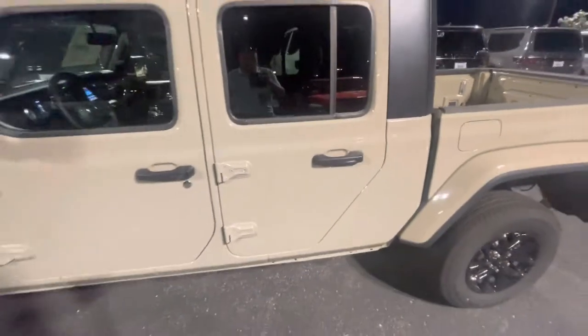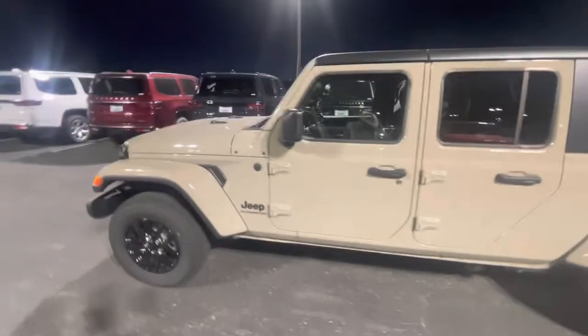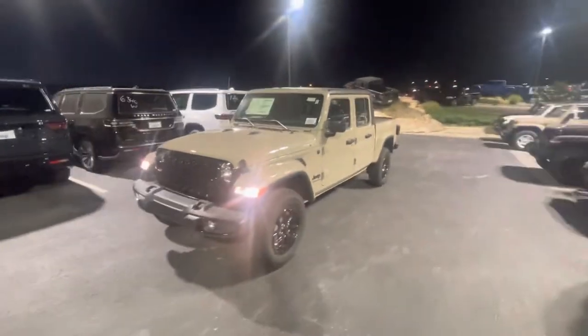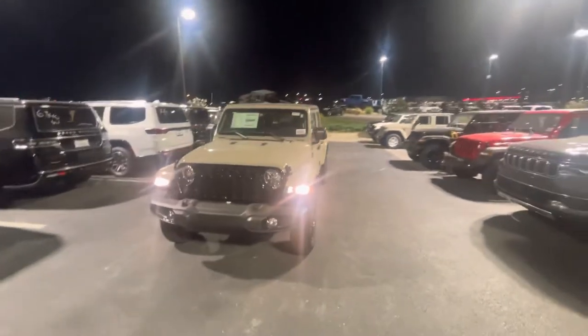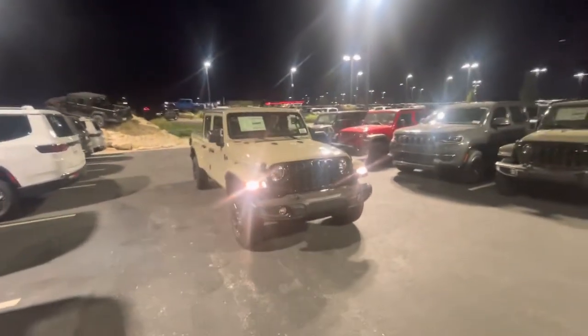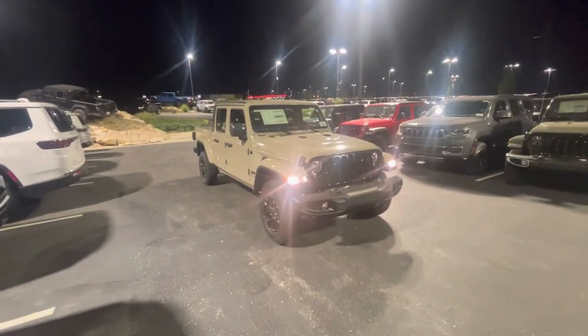I'm sure you're somewhat familiar with these — hard tops come off, doors come off. This thing's set to have some fun in. If there's any other questions or anything else I can get you on this, my friend, please let me know. Thanks for being patient so I can get you this video. You have a good night and I'll reach out to you tomorrow. Thank you Dennis.